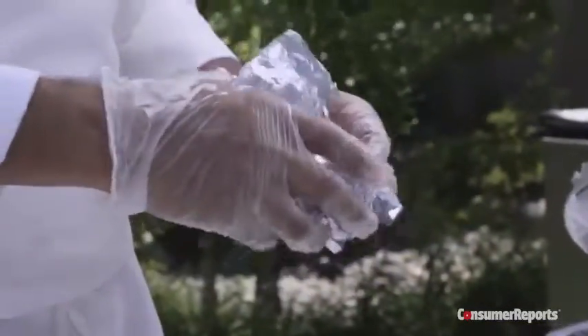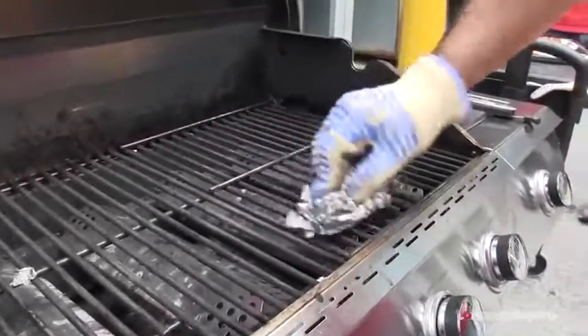Testers found that a simple ball of aluminum foil did a good job when used on a warm grill surface. Be sure to wear a heat-proof glove or use a pair of tongs to protect your hands.